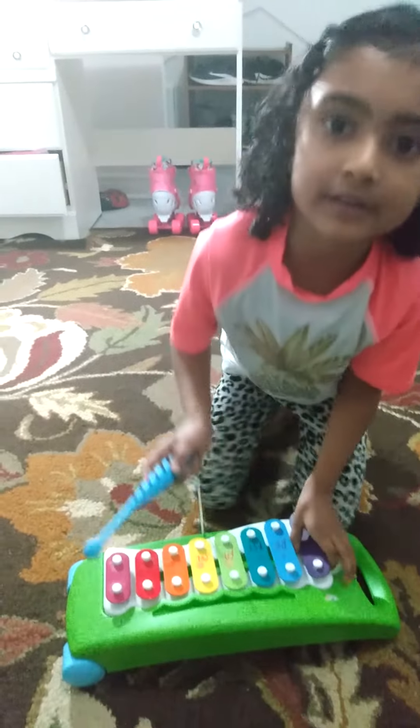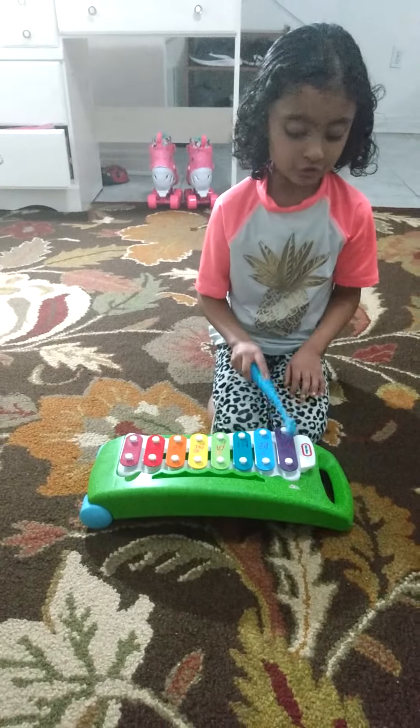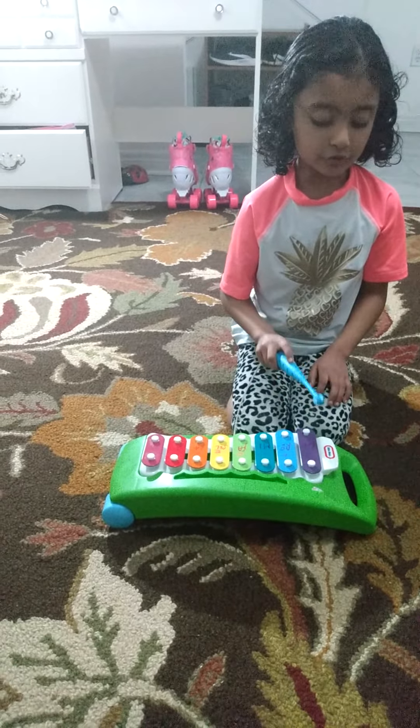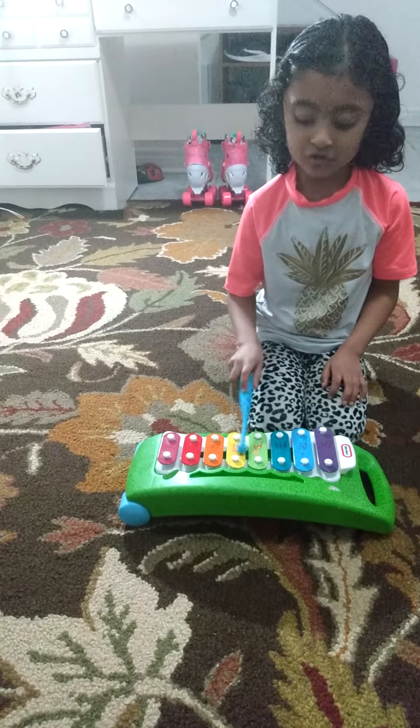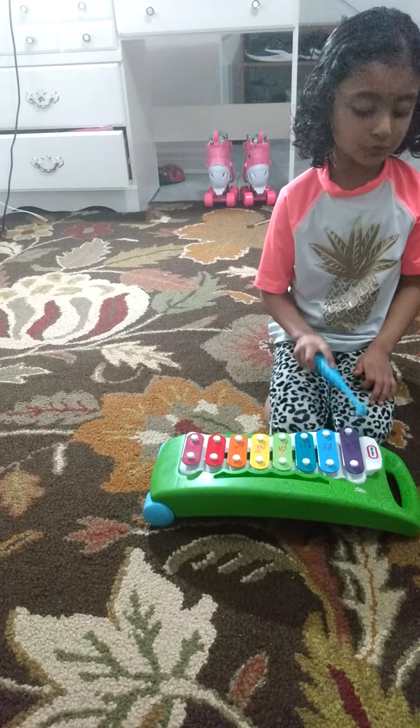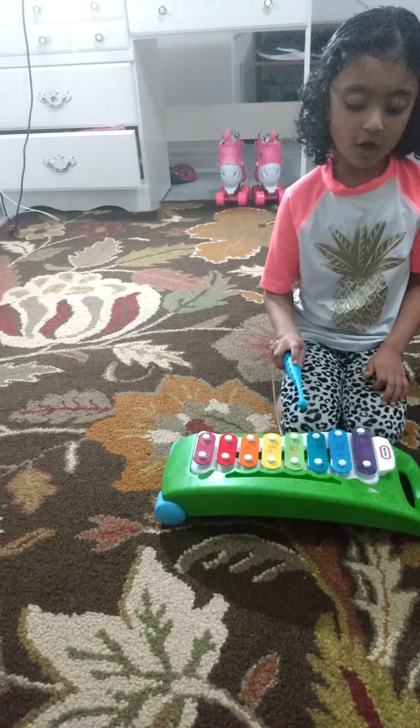Now I'll play while saying this song. Do, Do, Re, Do, Fa, Mi. Do, Do, Re, Do, Sol, Fa. Do, Do, Do, Do, La, Fa, Mi, Do, Do. La, Fa, Fa.